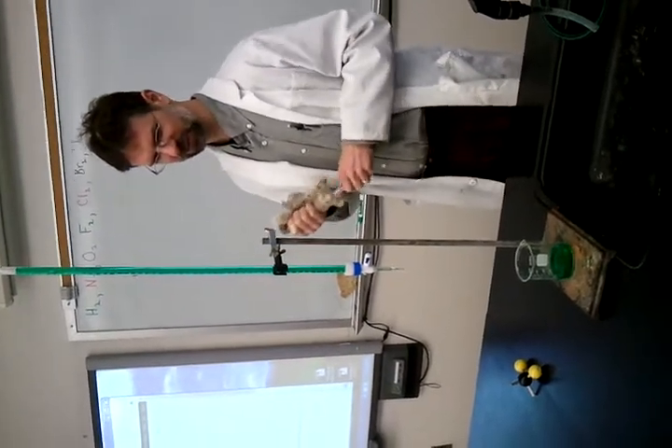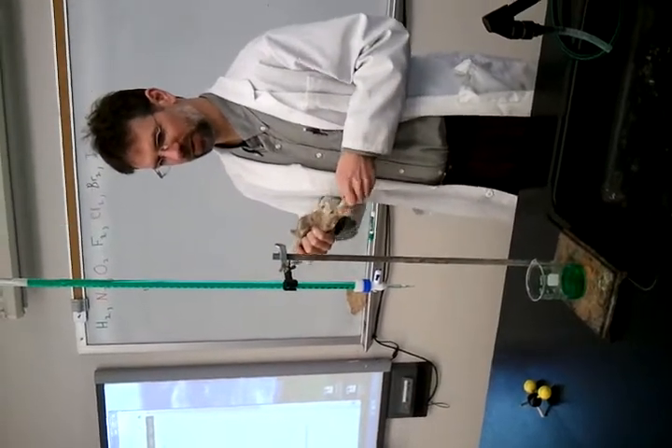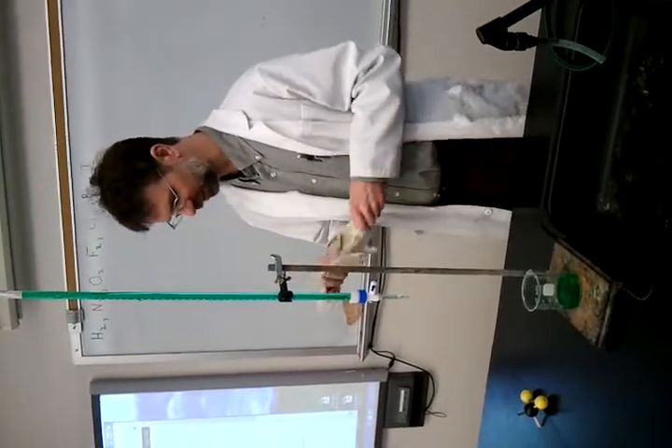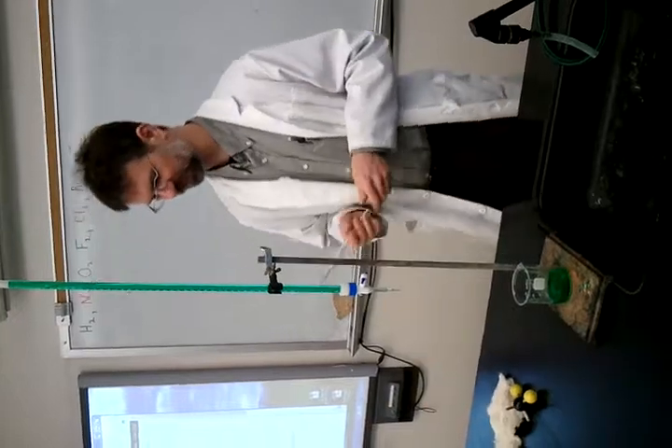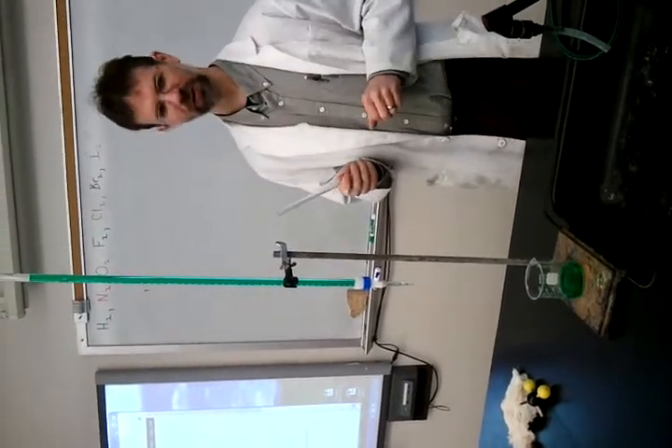We're back again. We're going to demonstrate the polarity in water. I am electrifying a plastic rod right now, and it now is loaded with electrons.